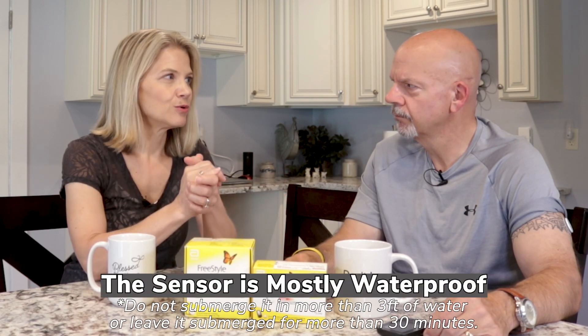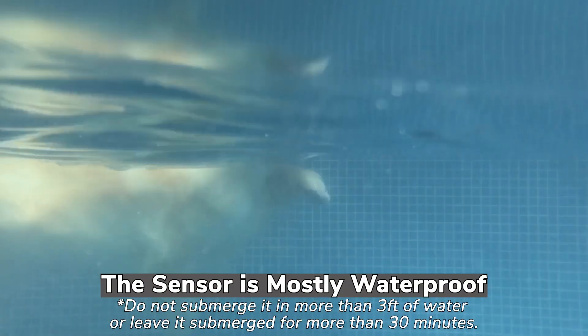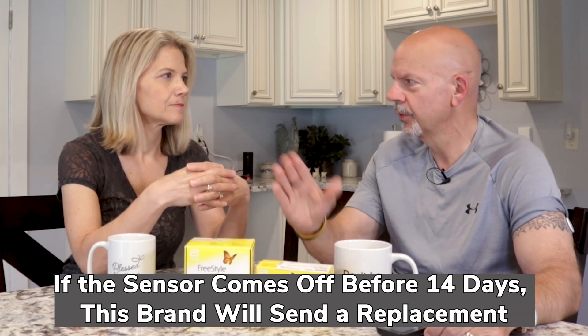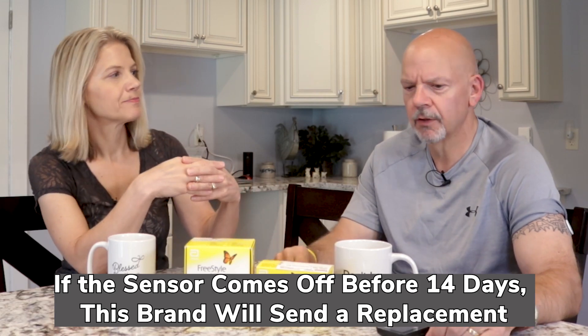It is waterproof to a degree. You can swim in it, actually, but they say you're not supposed to immerse it more than three feet deep, and you shouldn't be underwater for more than 30 minutes. Little things like taking a shower are not prohibitive. And I was told at the pharmacy that if it comes loose before the 14-day period is up, Abbott will send you a replacement one free.